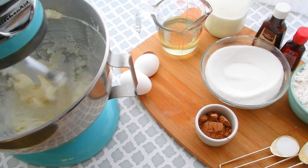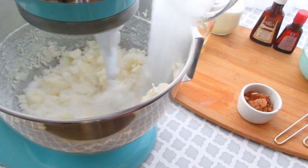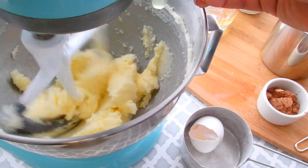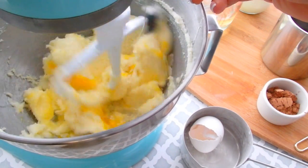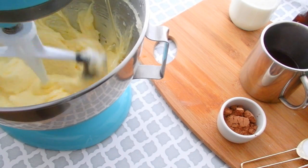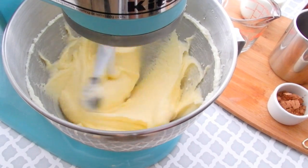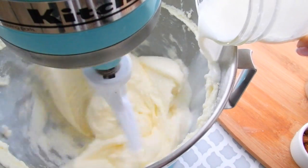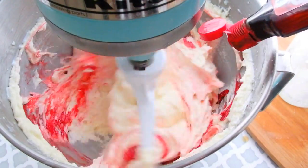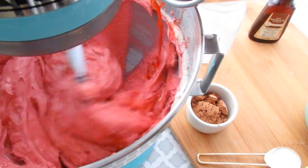We're going to add our sugar and cream our sugar and butter together, and then we're going to add our eggs one egg at a time. Let it beat for a couple of minutes so that it can really fluff up and get pale in color. While our mixture is creaming we're going to drizzle in our oil, and then after a couple of minutes we can add our buttermilk. After two more minutes in goes the vanilla extract and then the red dye — I just add as much dye as I need to get the red that I want.